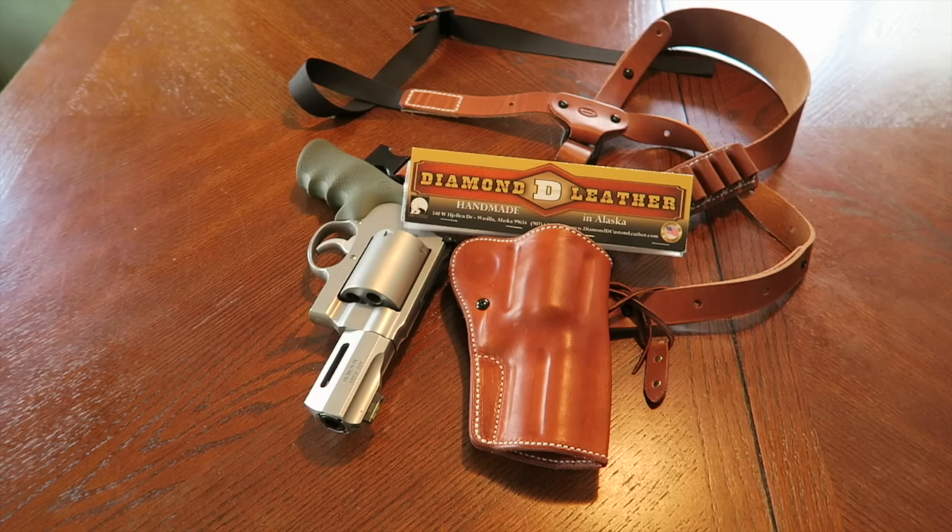This chest holster is made by a company called Diamond D Leather and these are made out in Alaska, which is pretty cool. I feel that if you want to carry an X-Frame or a big bore revolver like a Ruger, or even a big bore pistol like a Desert Eagle, they are best served carried in a chest holster.